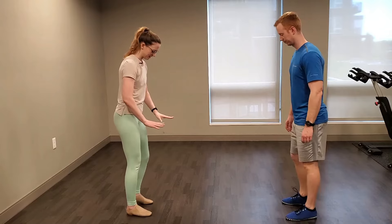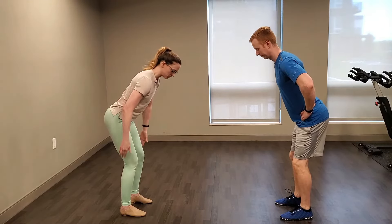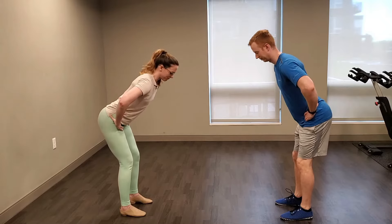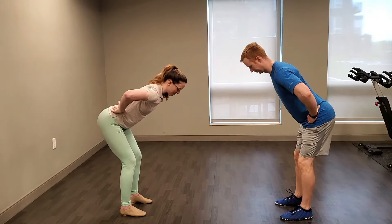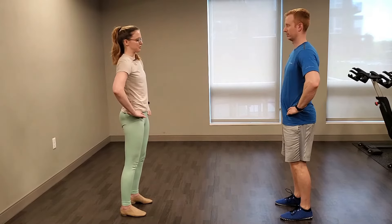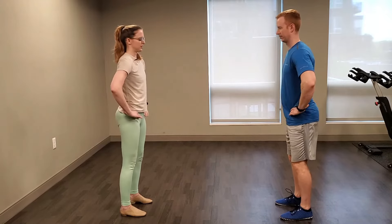Now to warm up our hamstrings — we're going to do good mornings. Feet hip width apart, slight bend in the knees, keeping your back nice and flat. You're going to start to lean forward until you feel about a four or five out of ten stretch in those hamstrings. You don't need to get chest parallel to the floor. Then push both feet into the floor and feel your hamstrings contract as you lift your torso back up. We'll do that for ten reps total.